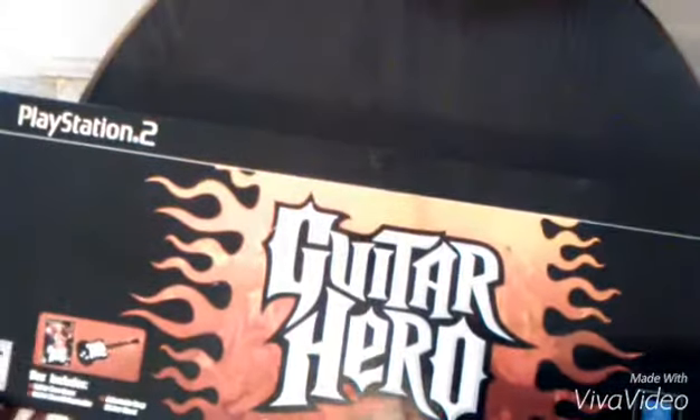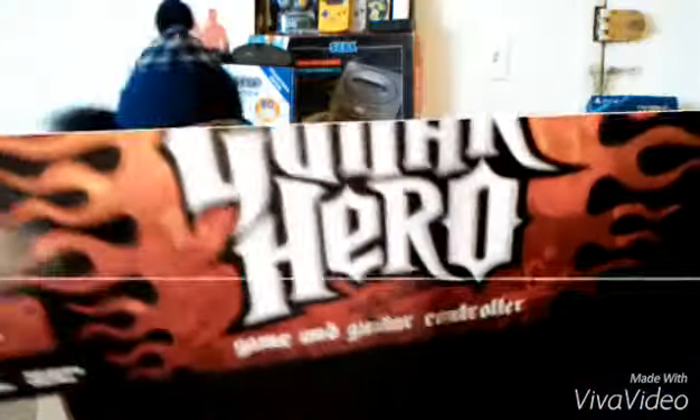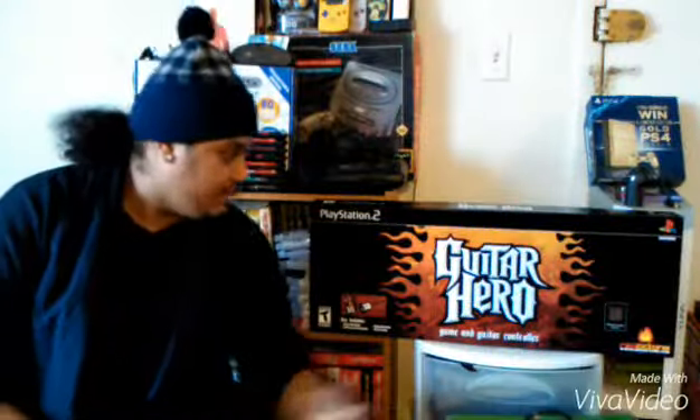So that's the unboxing for Guitar Hero, guys. Next we're gonna do a little chit-chatting about nostalgia. Tell me some of your memories in the comments. Also let me know if you guys actually have one of these and some of your memories of playing Guitar Hero and Rock Band.